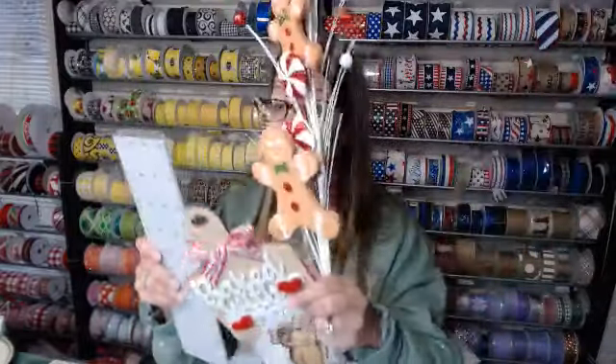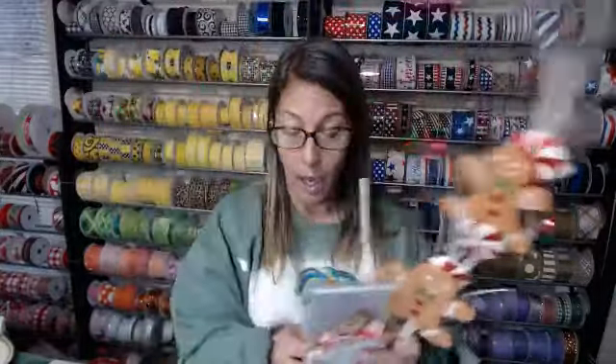If you do want to break it up and make two — like put this on one and this on the other — please make sure that you cut your ribbons way down to maybe 10 to 12 inches. That way you know you'll have enough.